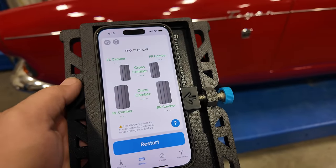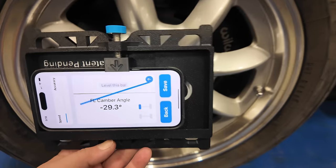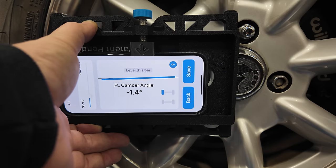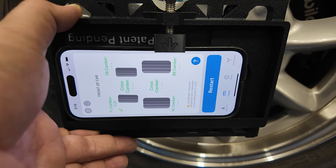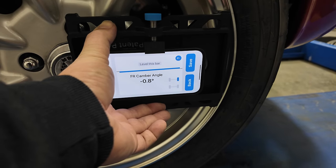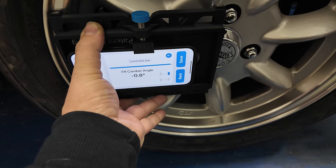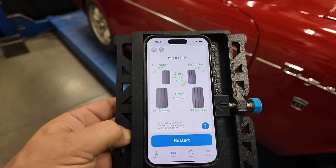Now let's try out camber mode. In this mode we choose the tire first, then rotate the phone. You hold the phone against your wheel, level the bar, and then click save. It's saying on the front left I have negative 1.2 degrees of camber. Going to the other side, I get it level and click save — it's saying on the front right I have 0.8 degrees of negative camber. I took the measurement again on the other side of the wheel and it's measuring the same thing. Again, on this car with a solid rear axle there are no camber adjustments for the rear.